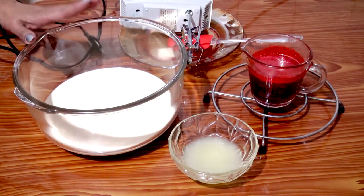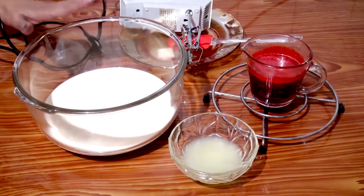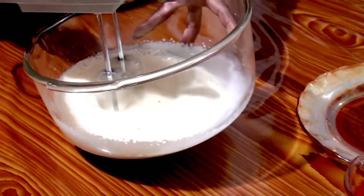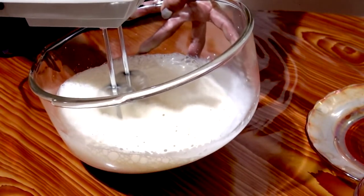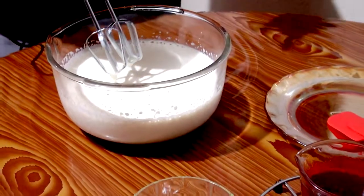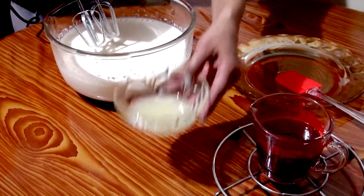Now we proceed to beat the milk until it doubles its body. Now we add the lemon juice and continue beating until a harder consistency is achieved.